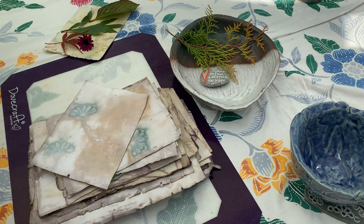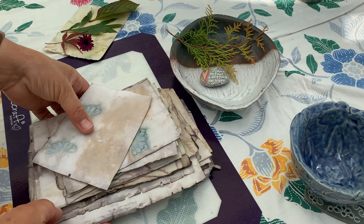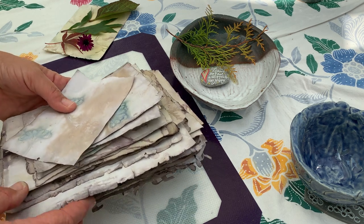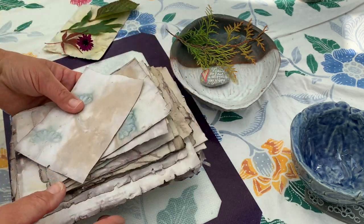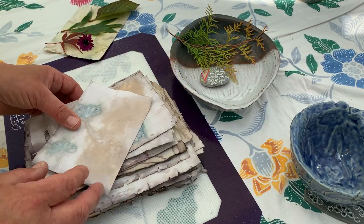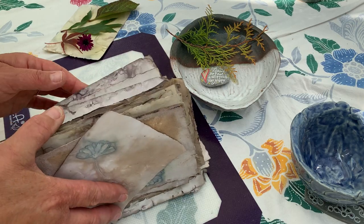Good morning everybody and welcome to my third and final video on mono printing. These are the results and I must say I'm really, really pleased. I did do a lot more from my first video — I did a lot of papers in the end and I'm really pleased, so I'm going to go through some of these with you.